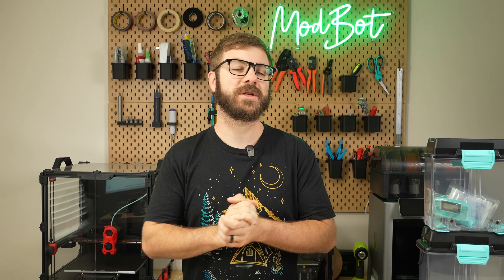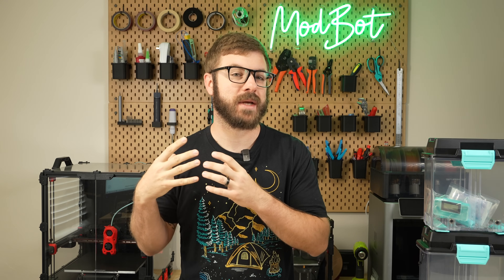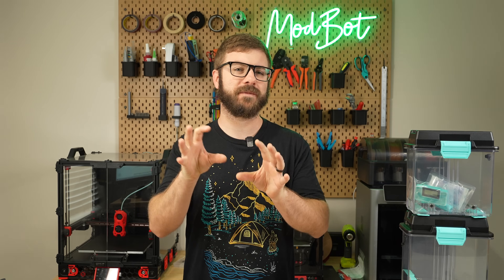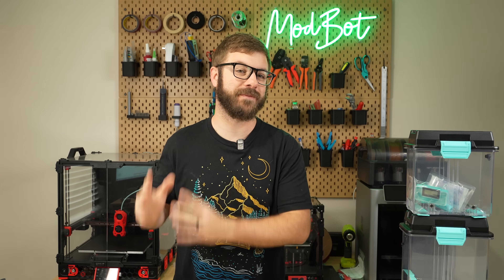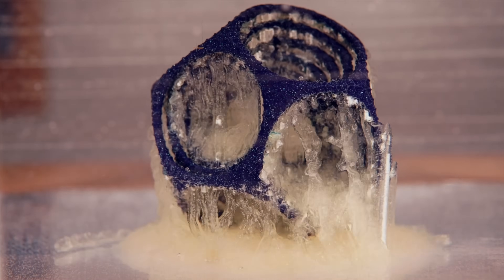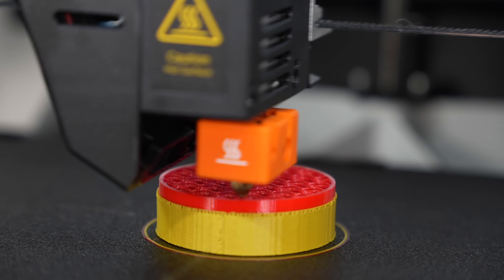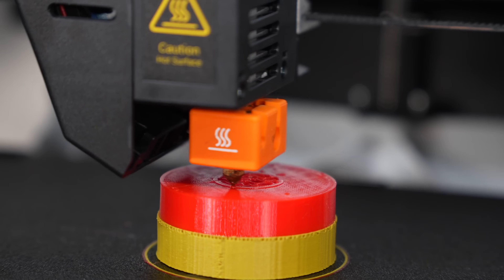A little over a month ago, they reached out asking if I was interested in testing out a new piece of hardware that they've been developing. There wasn't much info, but they made it clear that all that they were hoping for was some feedback. Polymaker's been a big supporter of channel projects and the idea of them releasing a new piece of hardware had me very curious and I agreed.